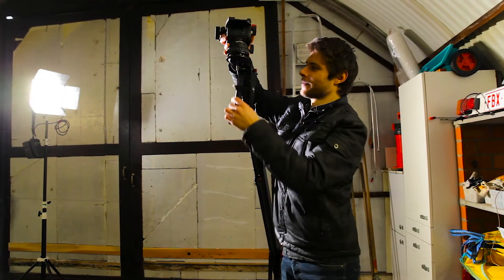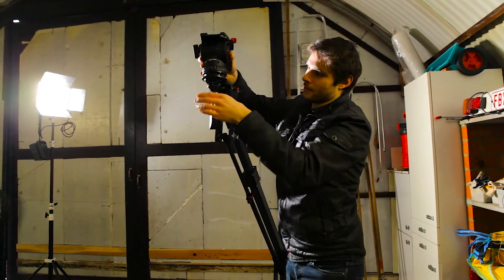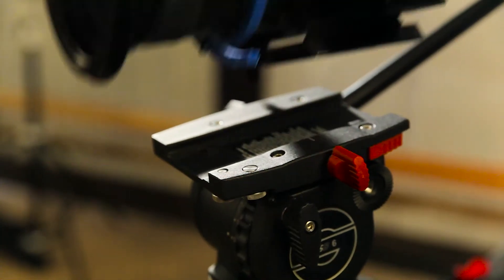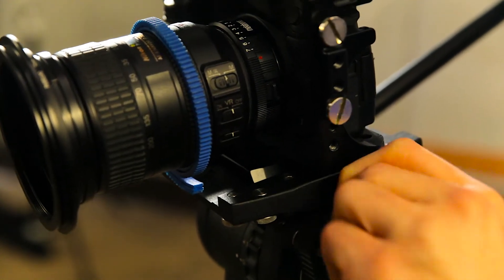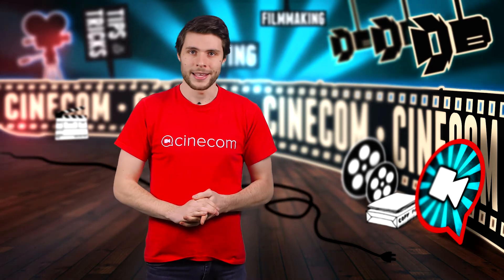For the next shot we moved inside, where I decided to switch to my Sackler hat, which attaches to the included 75mm plate. iFootage uses standard quick release plates — I was able to mount my camera with their camera plate into my Sackler tripod hat. The same goes with Manfrotto plates.